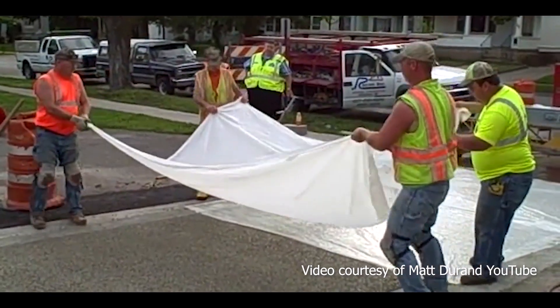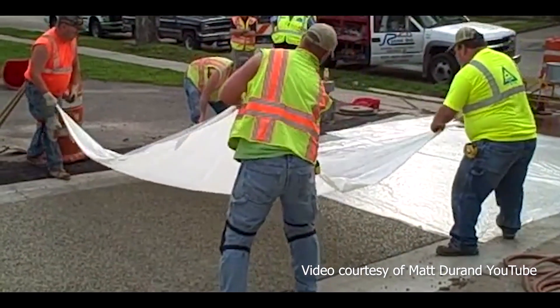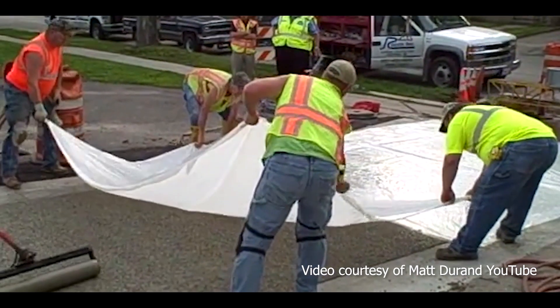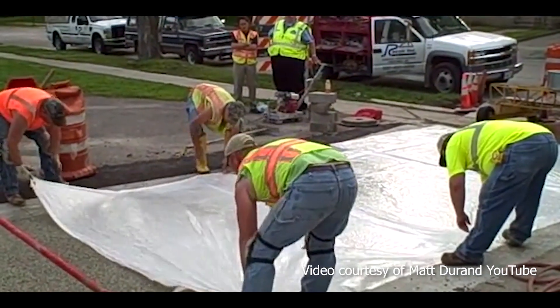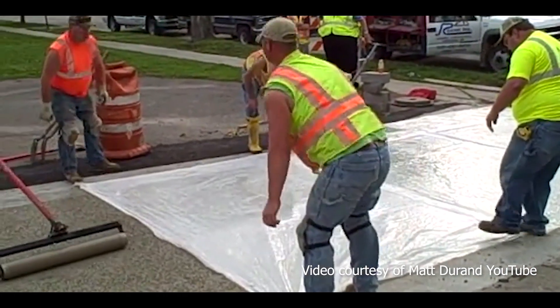Lastly, the polyethylene method utilizes polyethylene sheeting to cover the entire concrete surface during the curing period. The covering of polyethylene sheeting shall remain in place for 72 hours after the concrete has been placed.